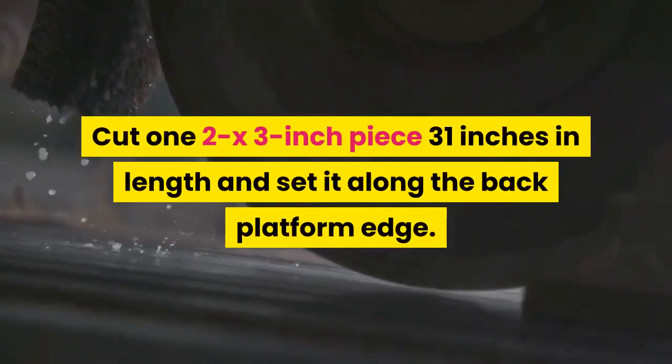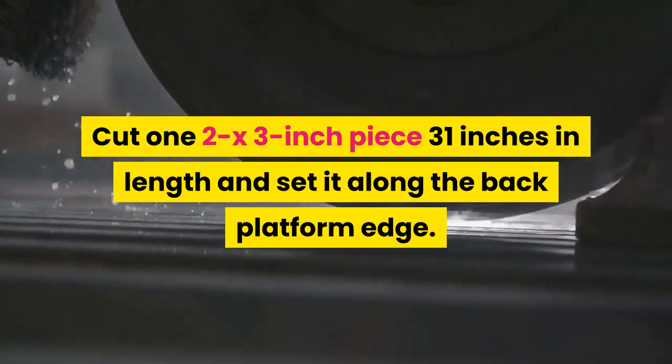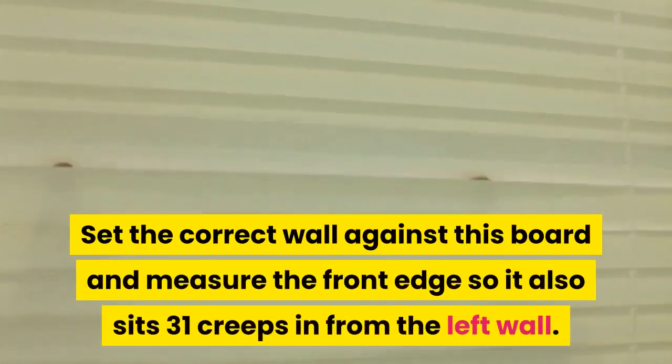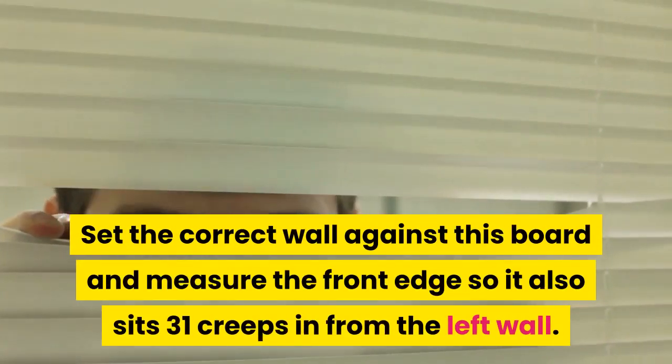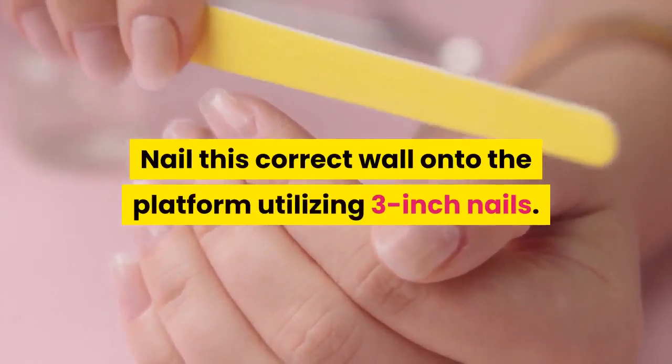Cut one 2x3-inch piece 31 inches in length and set it along the back platform edge — this represents the rear wall length. Set the right wall against this board and measure the front edge so it also sits 31 inches in from the left wall. Nail this right wall onto the platform utilizing 3-inch nails.